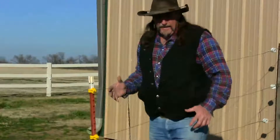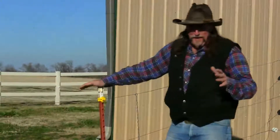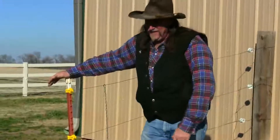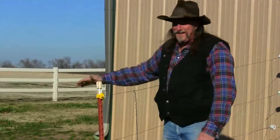I hate electric fence! I can't believe I got zapped by my own fence. There's always something to learn on the ranch. This has been another stall13.com video. At least you know the fence is hot! Take care of yourself and your horses.